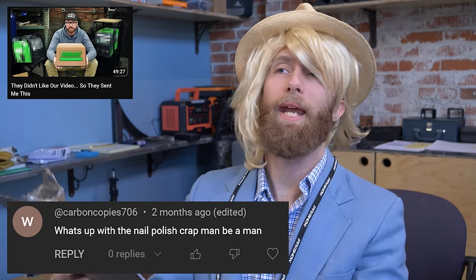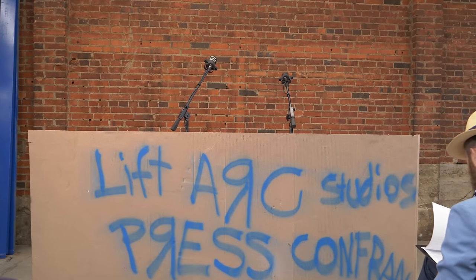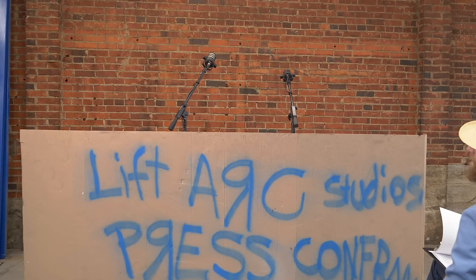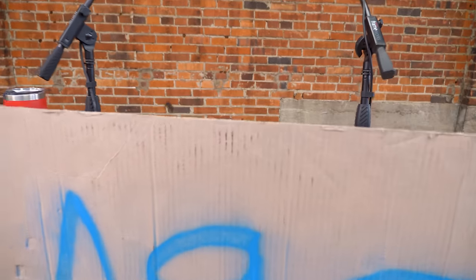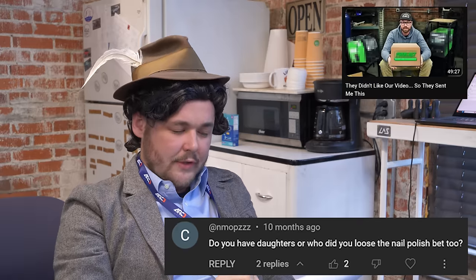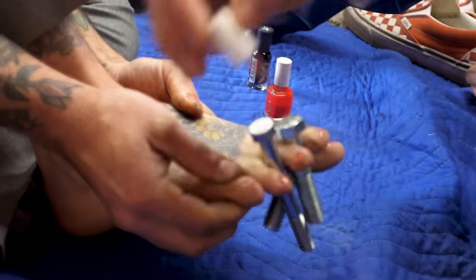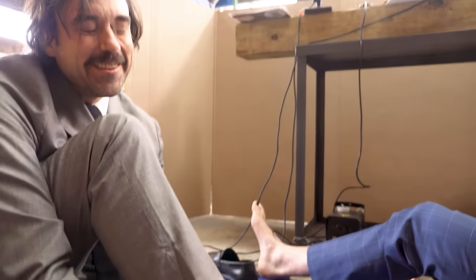What's up with the nail polish crap, man? Be a man. Oh, right here, a little more right here. Oh, uh-oh. Whoopsie-daisy. Oh, yeah. Nice technique, bitch. I'm sorry, my toenails are so small. Excuse me, gentlemen, do you have daughters or who did you lose the nail polish bet to? You know, that little nail is small, but it's so cute. I love this. I love this for you. I love this for me, too.